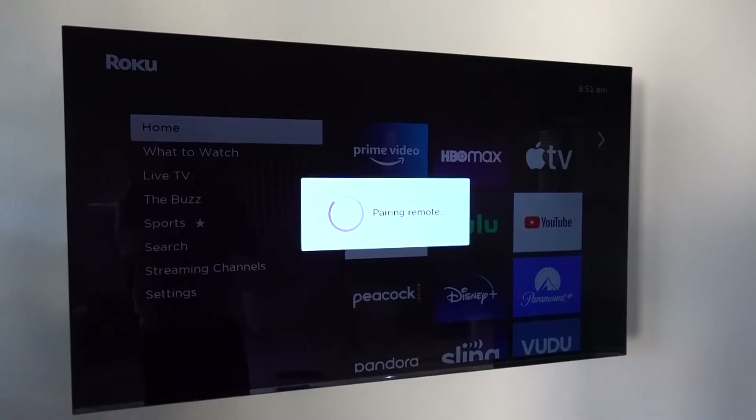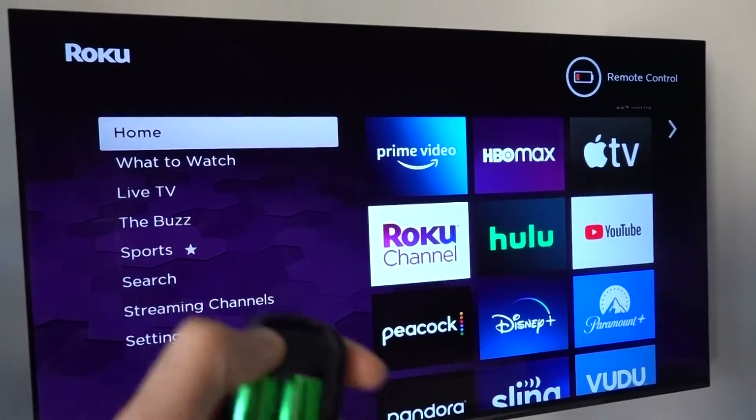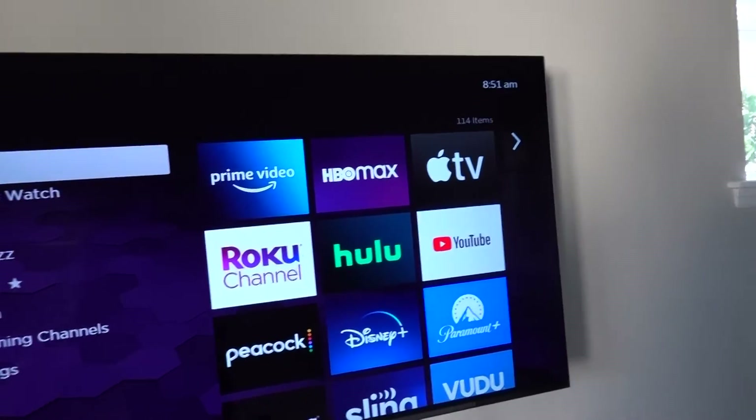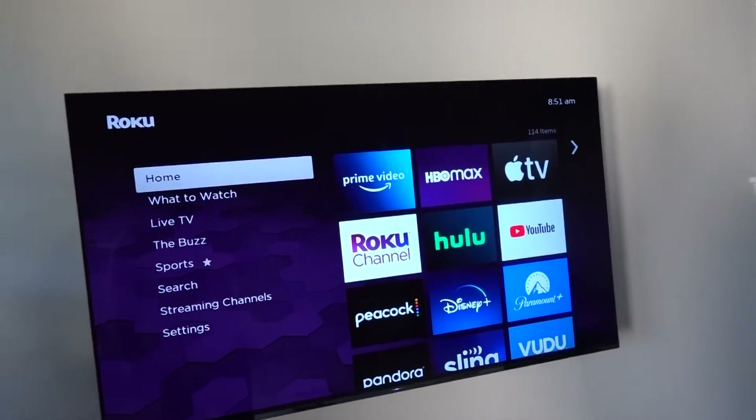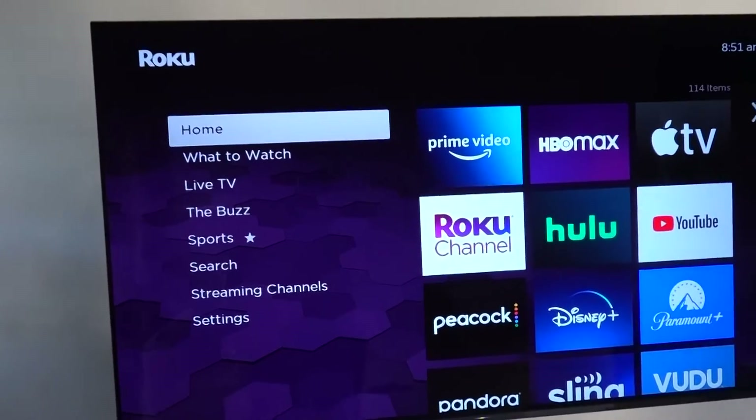At any point you can pair your remote by just holding down that button right here — it'll flash and go into pairing mode. You don't have to go through that whole settings page, but I just wanted to visually show you what was going on.